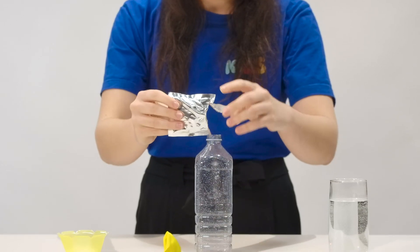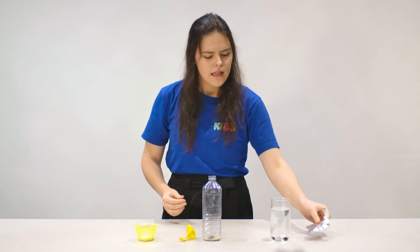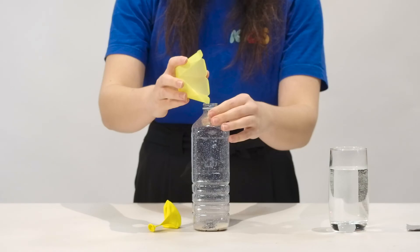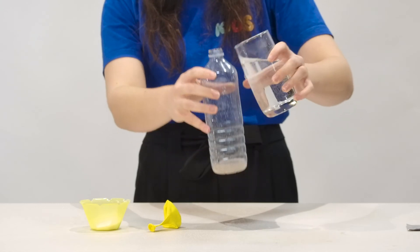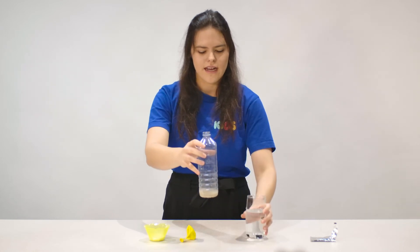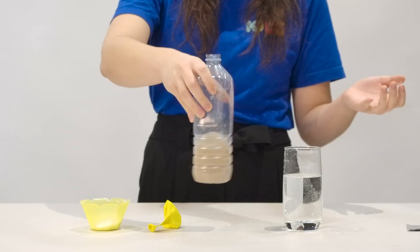We're putting yeast in here — put a whole packet in is good. Then we're going to add about a teaspoon of sugar. We've got about a teaspoon of sugar in there, and now our warm water. If you have something like a funnel that might make it a bit easier at home, I'd suggest doing that. We want around about an inch, which is a bit more than a centimeter because that's what we use in Australia.